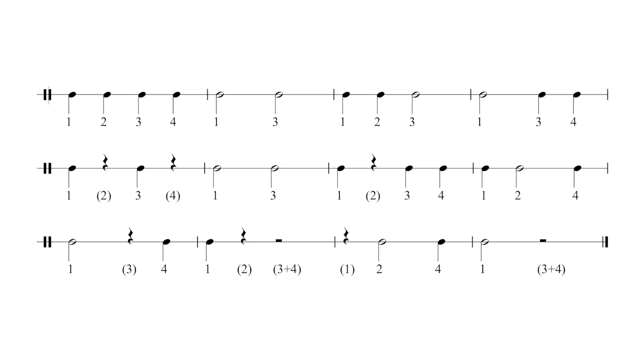Ready? One, two, three, four. [Exercise performed with counts: one, two, three, four throughout.]